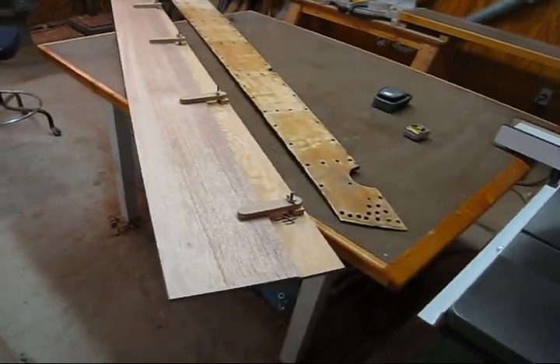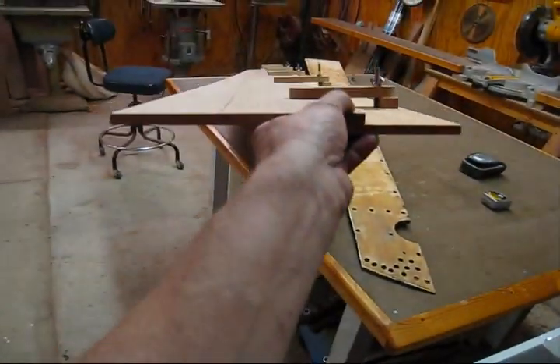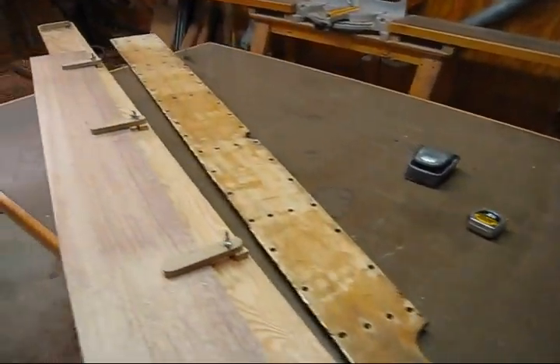Today I'm going to make a short video on how I cut tapered planks, or cutting a straight line when you don't have parallel planks.